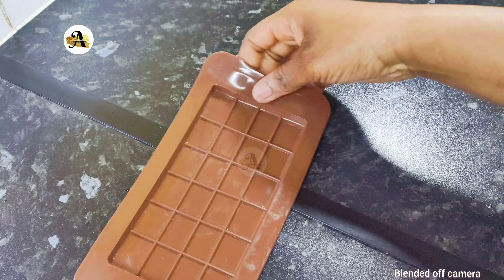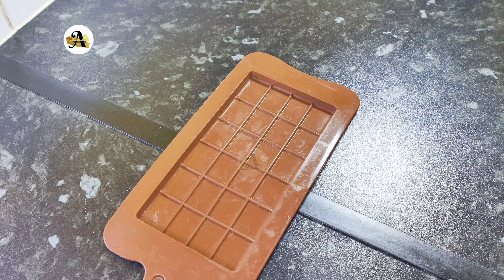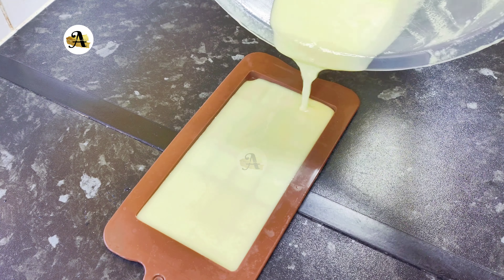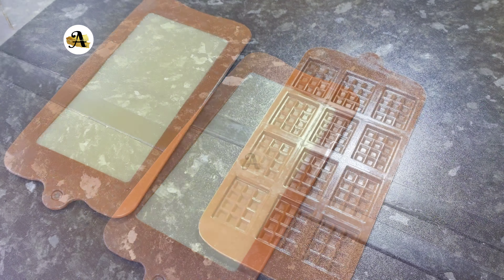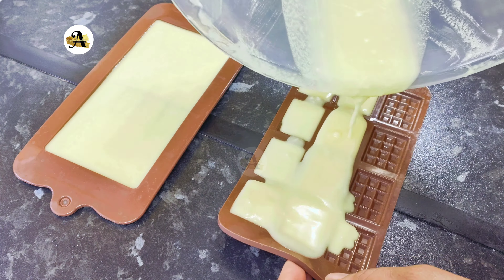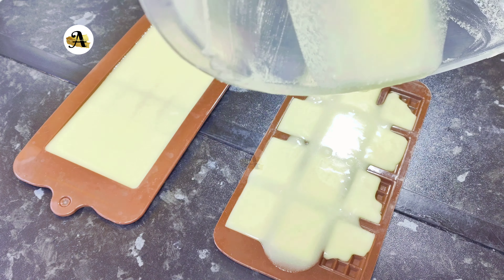I will pour it over my chocolate molds. If you want to add any toppings, you can sprinkle them directly into your chocolate molds before pouring your mix. Once that's done, place it in the freezer for about an hour.